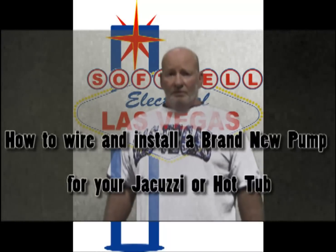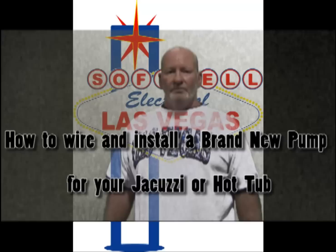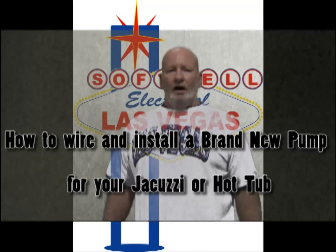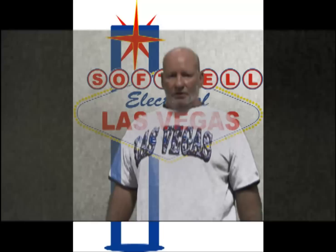Hi, this is John with SoftSell Electrical School, and today we're going to rewire and install a brand new hot tub motor.